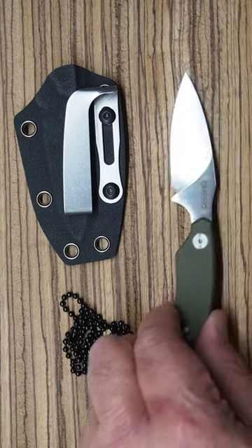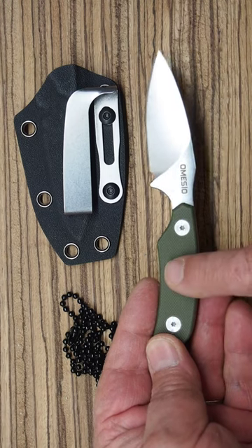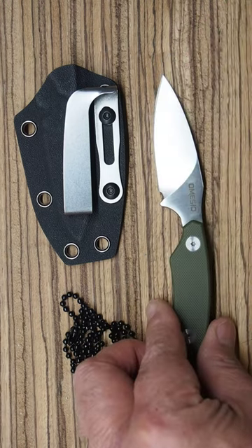The Amisio Compact Neck Knife. Beautiful design, D2 steel, G10 scales, available in a number of different configurations.